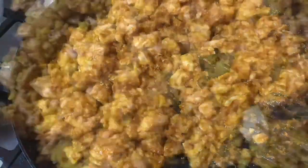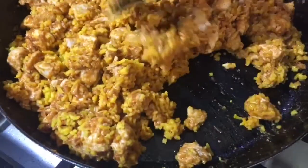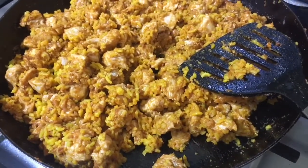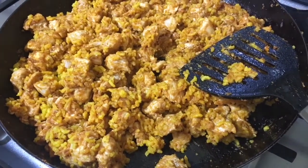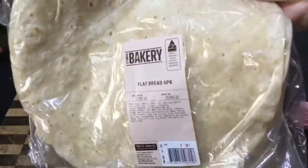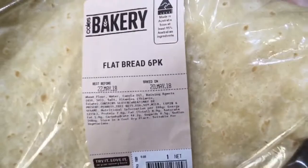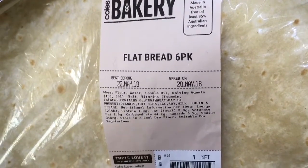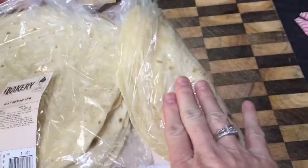I'm going to mix the rice in with my chicken and it looks so yummy already. The rice bolts it right up. These are the flatbreads I've been talking about from Coles in the bakery section — they are so beautiful and so soft, they're perfect for the burritos.